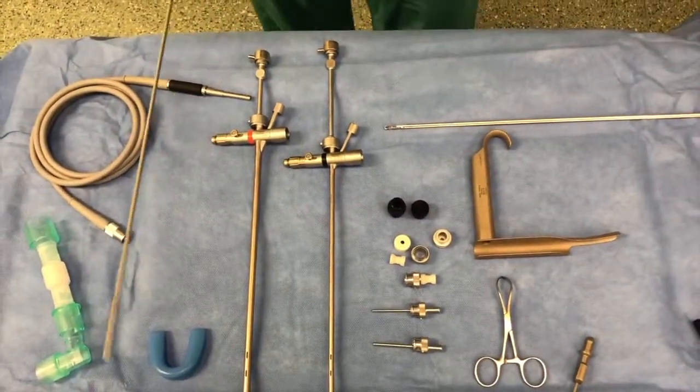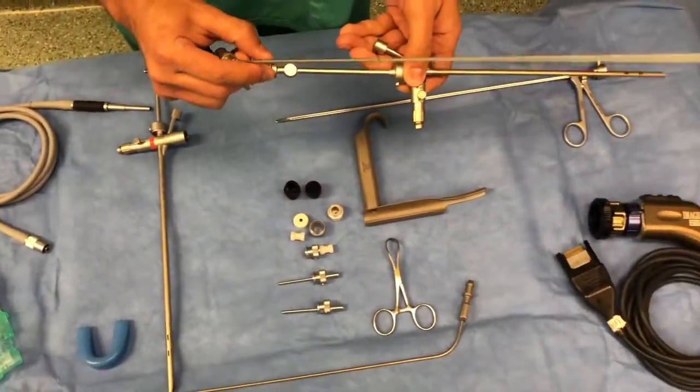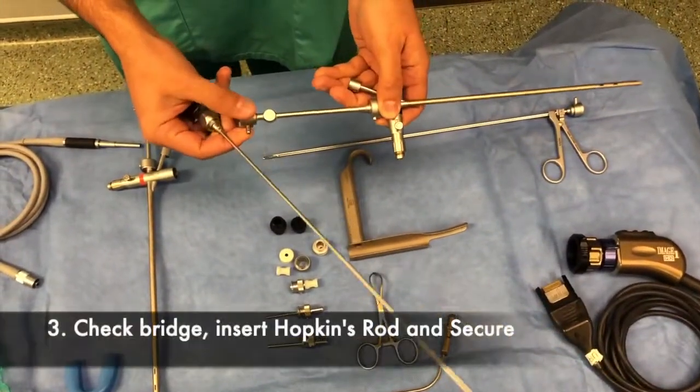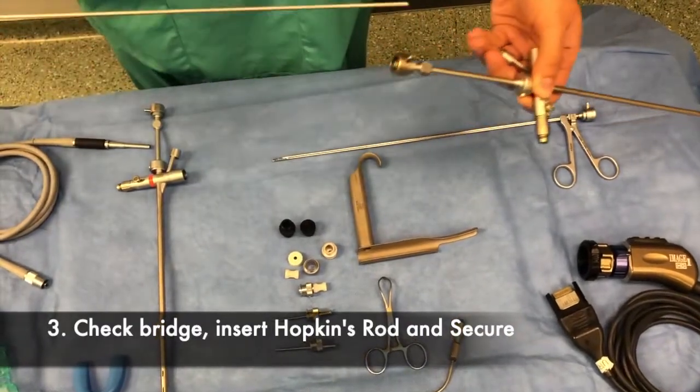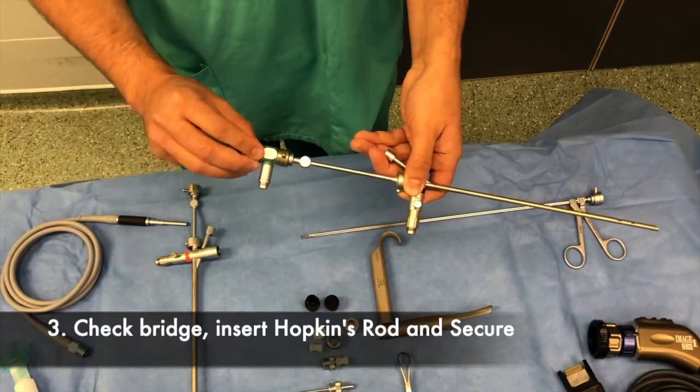Next, the Hopkins rod is inserted into the bronchoscope. First, the bridge is checked, the ends are aligned, and the endoscope is passed through and locked into place.